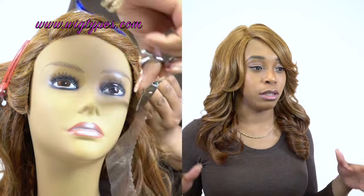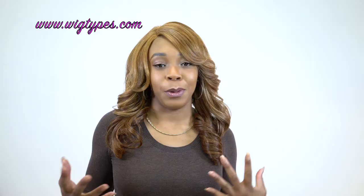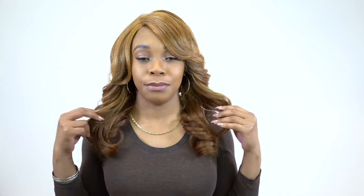No tangling whatsoever, but I did have a tiny bit of shedding after I cut the lace — only after. I think it has to do with me cutting the lace too close to the hairline as usual. By the way, it is a light yaki hair texture, so keep that in mind. If you have any questions, make sure to leave them down in the comments below and I'll be sure to answer as soon as possible.